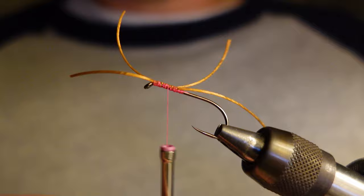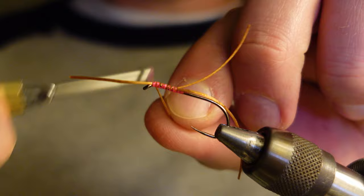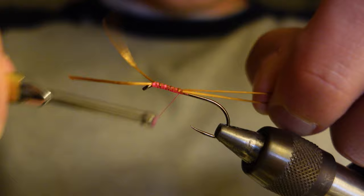Just cinching the floss down. I want to make sure the antennae are kind of separated. I'm going to do that just by tying the front a little bit, just kind of cinching it down in the right direction.